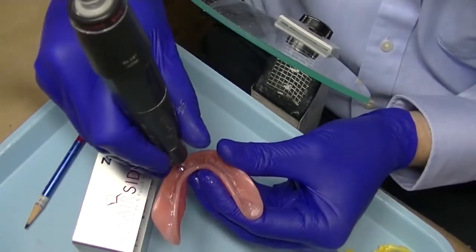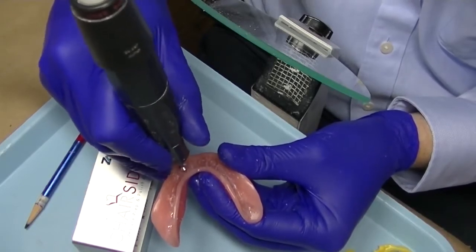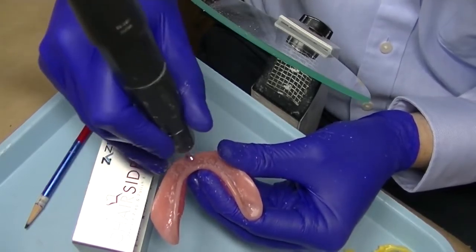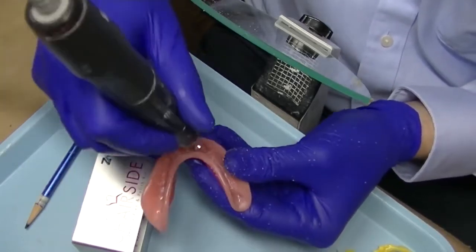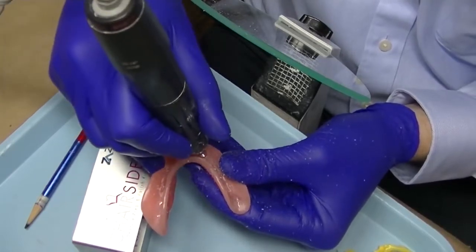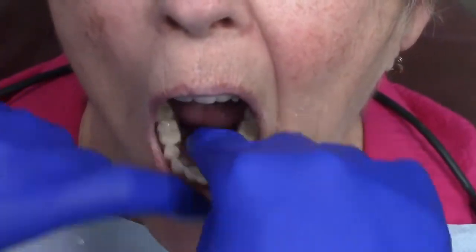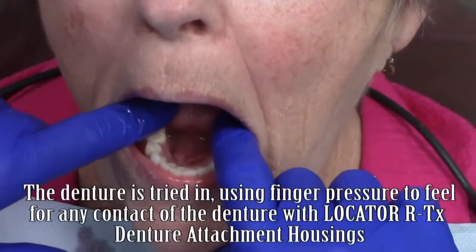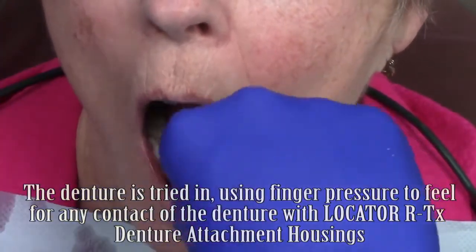Any areas of show-through are very easily adjusted and modified using the chair side recessed burr. The recessed burr is perfectly sized both in depth and in width to correspond with the Locator RTX denture attachment housings. Taking the burr in a standard laboratory or clinical handpiece and inserting it vertically into the denture at high speed will prepare the recess perfectly. The denture is tried back in the mouth, ensuring that finger pressure is used to feel if there's any contact of the denture to the housings.